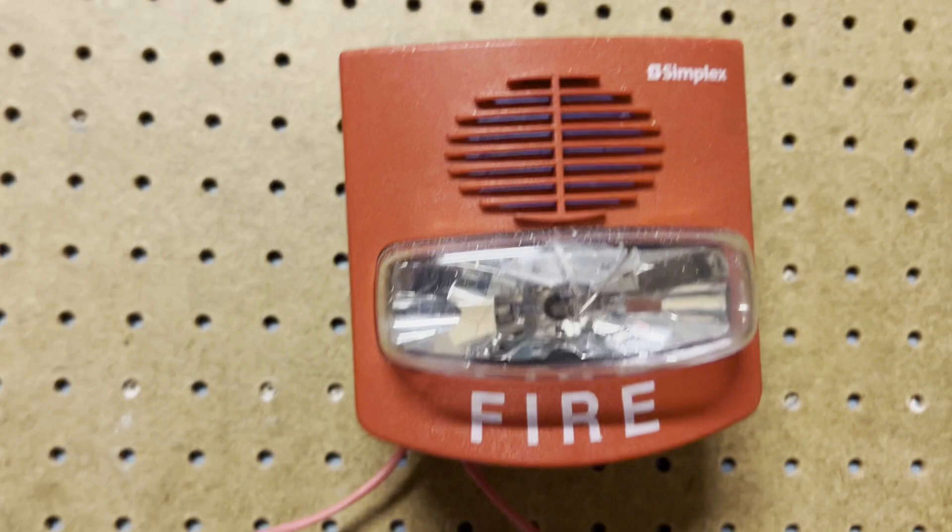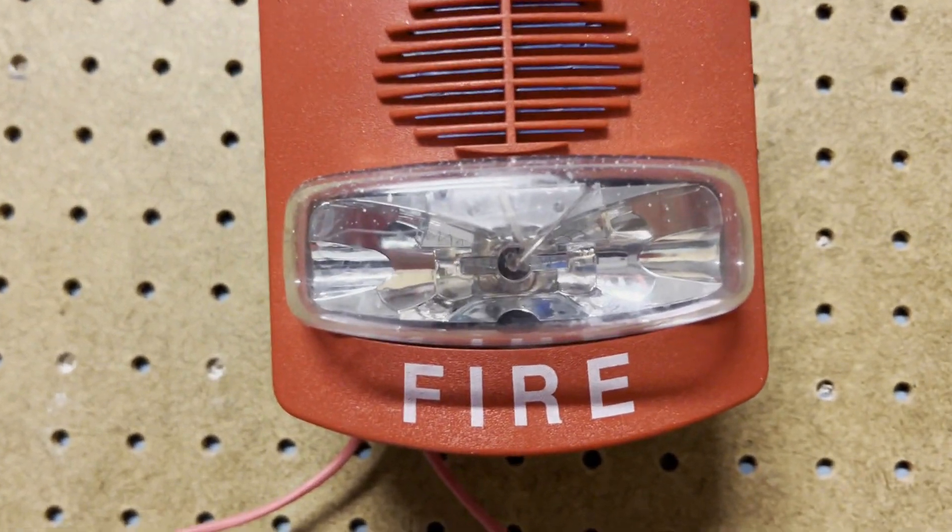This one is actually kind of loud. I literally have tape on it on the inside — I don't know if you can see it with the lighting, but yeah, you can see it. It's still pretty loud.